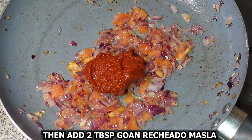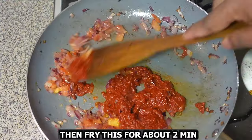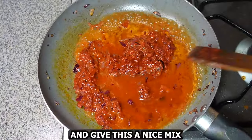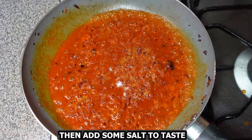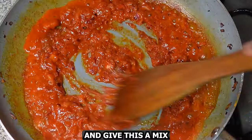Then add two tablespoons of Goan echado masala and fry this for about two minutes. Then add one third cup of water and give this a nice mix. Add some salt to taste, add one stock cube, and give it a mix.